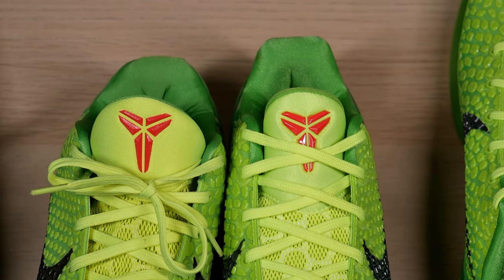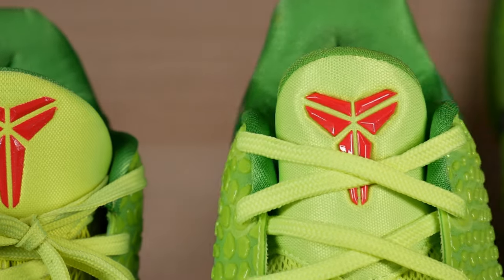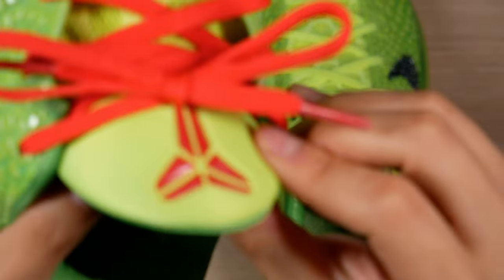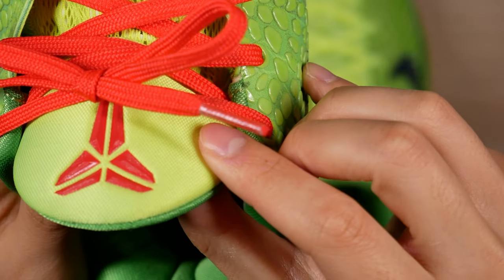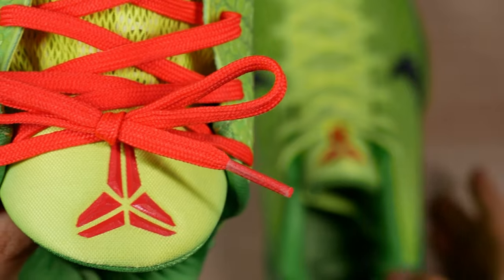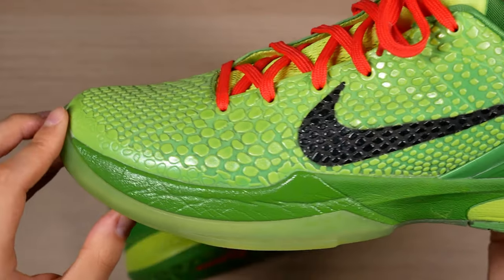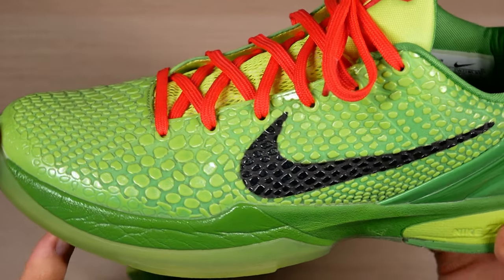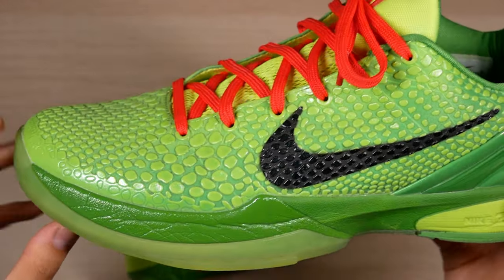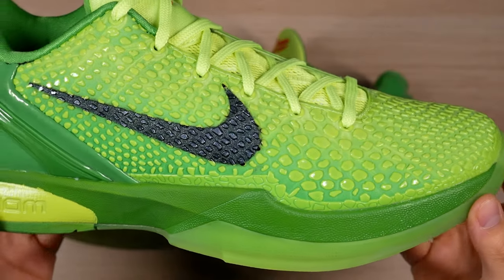I didn't think these were that bad at first, but when you got them side by side it makes the God Killer tongue really stand out — it's beautiful. That WKB logo looks like it's just printed on there — don't like that. Also you can see the Kobe signature is a lot more precise. One thing the WKBs do got going for them is more cushion: there's an extra zoom unit in the heel, and I believe it's a thicker turbo unit in the forefoot. This God Killer pair is just like the Protros, with no heel unit and the standard turbo unit in the forefoot.